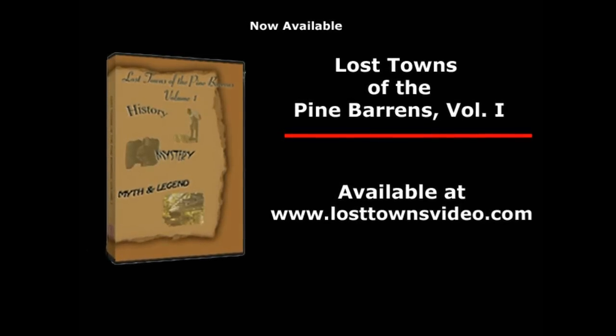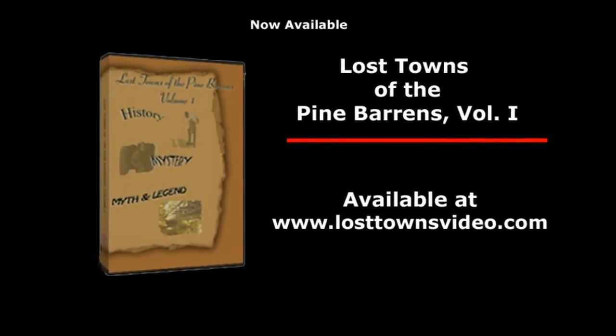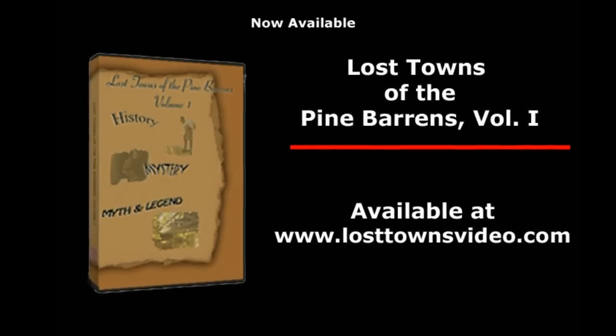Video Quick Tips is brought to you by Mecca Video Productions, producers of the award-winning documentary Lost Towns of the Pine Barrens, Volume 1. For more information, check out losttownsvideo.com.